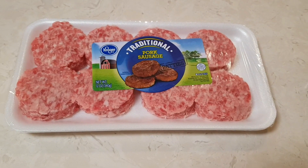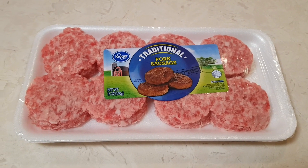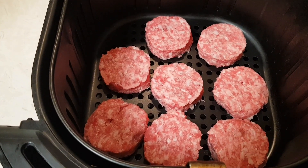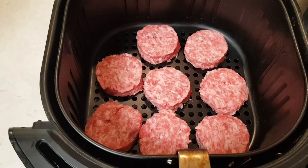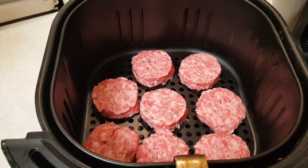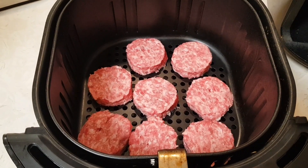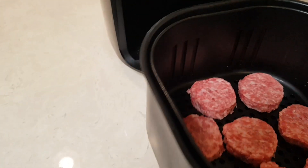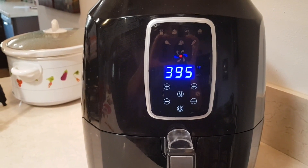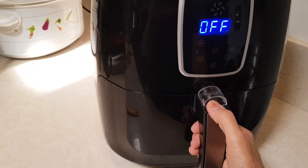Hi everybody, welcome to my channel Rosie Cooks. I'm gonna make these sausages in an air fryer, let's see how this goes. I have the whole package right here. I preheated my air fryer basket for about five minutes so it's nice and hot. Now we're gonna go ahead and put them in at 395 degrees for 10 minutes and we'll check it after 10 minutes.